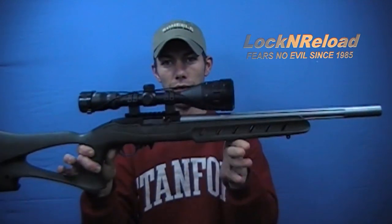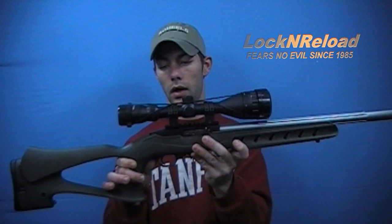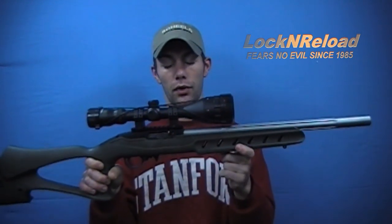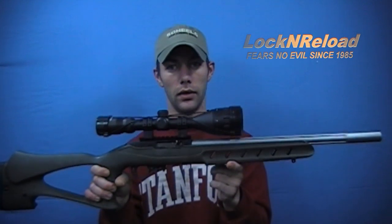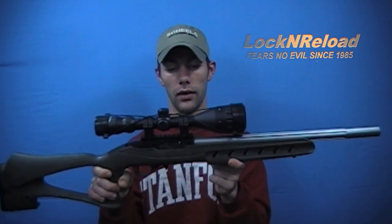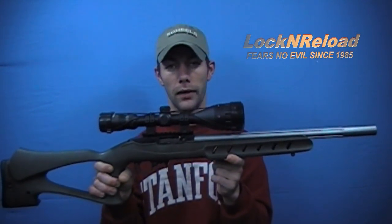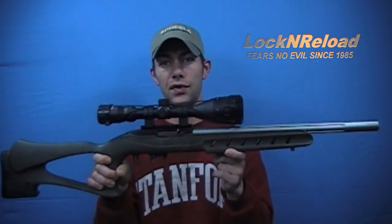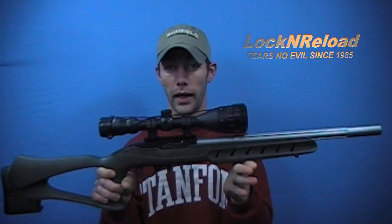We're actually bringing you a product for the Ruger 10-22. The actual stock is by Promag, from the Archangel Development Division of Promag. This is their Archangel Deluxe Target Stock made by Promag.